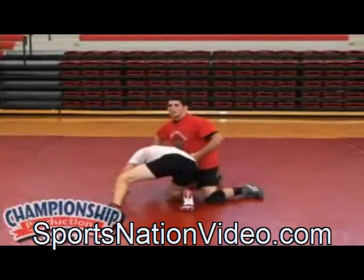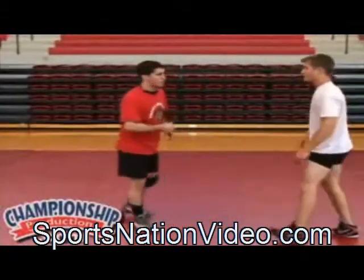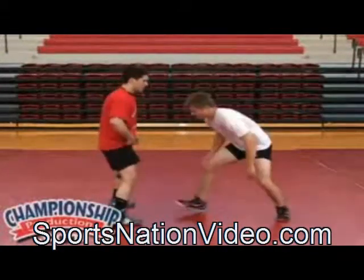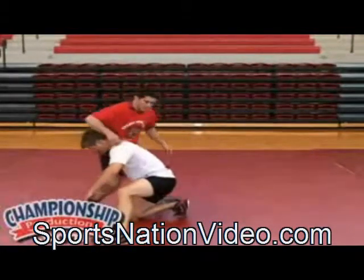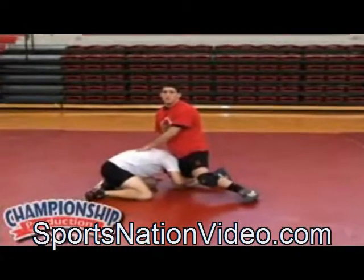Bring this guy down on the mat. Something I do a little bit different — look to incorporate this on your basic defense. As he gets in on a high crotch, we hit him in the ribs and stuff his head. We just broke his good position.